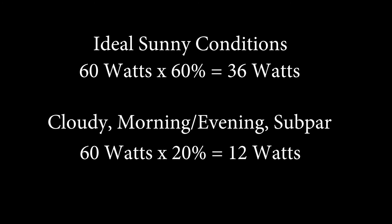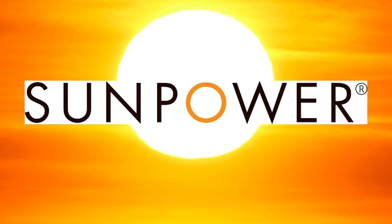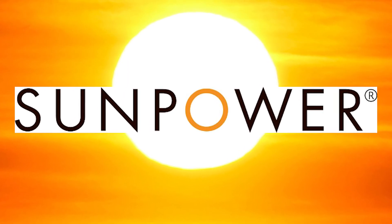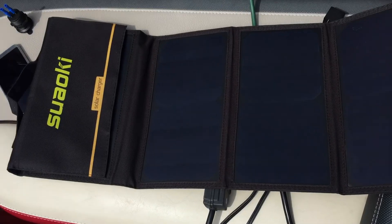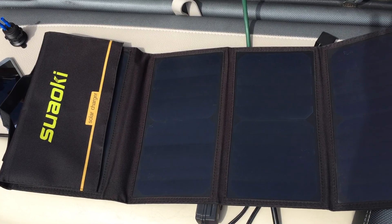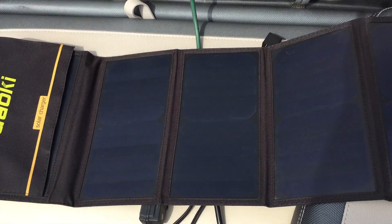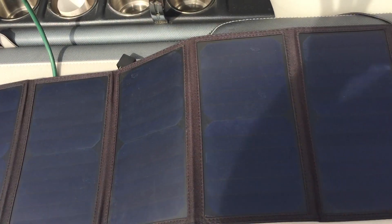This is common to all solar chargers. The Suwaki uses SunPower monocrystalline panels, which keep the panels small without compromising power output. Cheaper polycrystalline panels would deliver less power or take more space. Monocrystalline panels also have the longest life, often with a 25-year manufacturer warranty, though there is no mention of a warranty here.